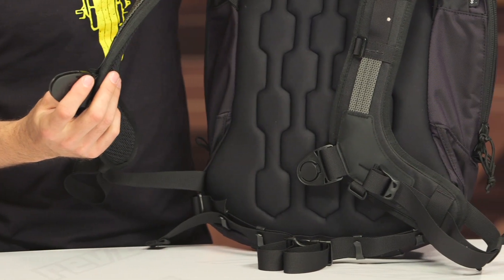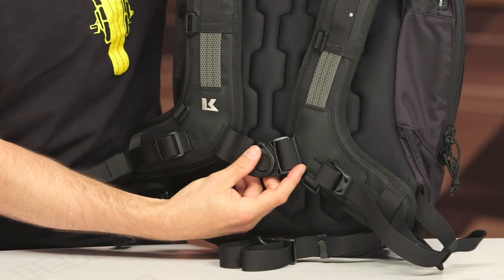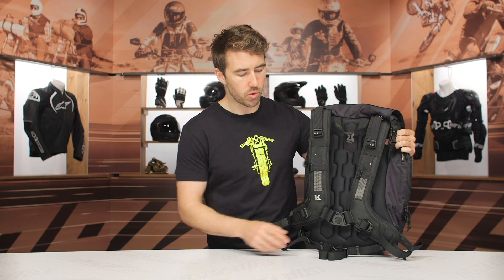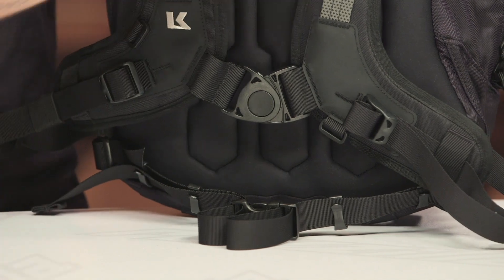The quad lock system is very easy to manipulate — I just did that with one hand — but it is very secure when fastened as well. Obviously all of this is adjustable, and then you've got your waist strap too, which can be removed. Some riders like that waist strap, some feel it's a little cumbersome, so you do have the ability to take it off if you don't like it.